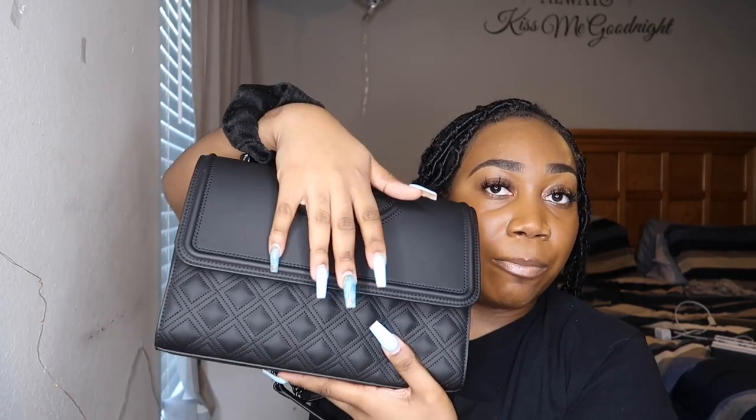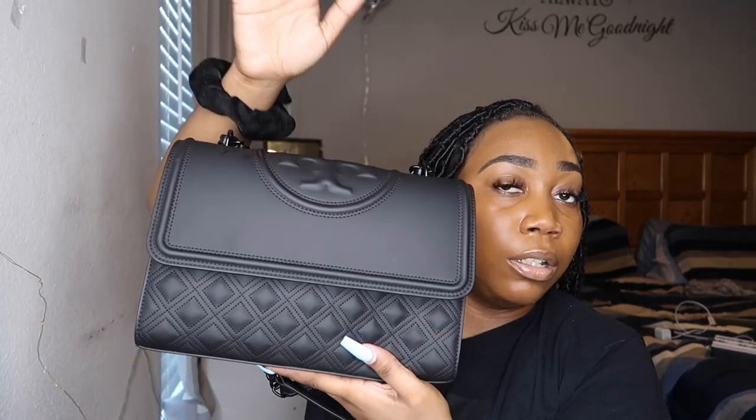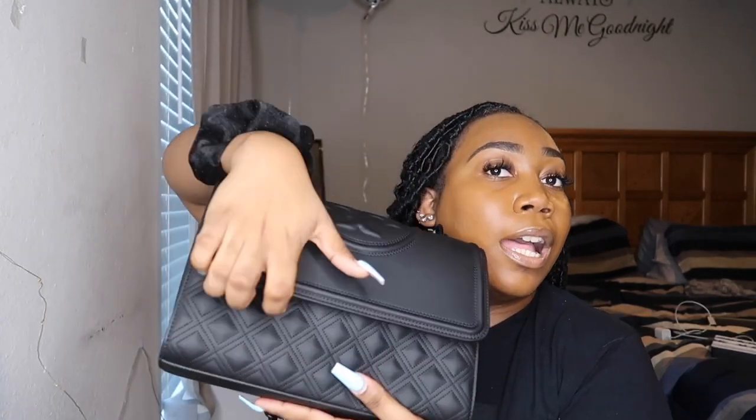It also has the flap with a magnetic closure, which I really, really love. I hate when you're at the register trying to get your card out and then you're fighting to close your bag — it's too much. So I really appreciate the magnetic closure. And of course there's the adjustable strap.